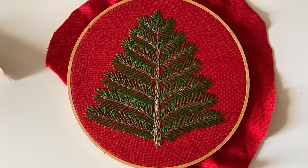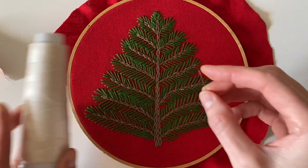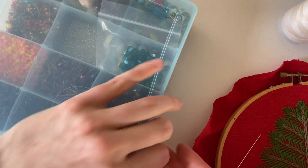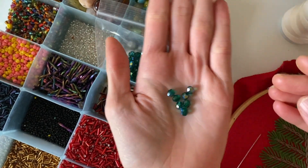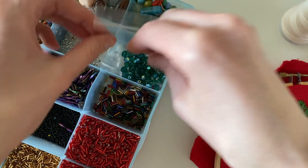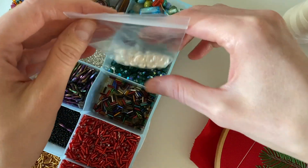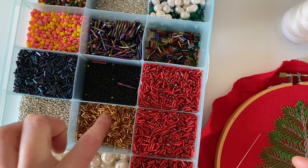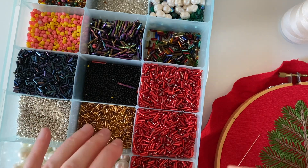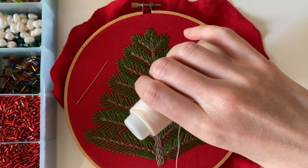Now that that's done, I'm going to decorate this tree with some beads. I have a beading needle, some regular sewing thread, and one of my bead kits with miscellaneous beads. I figured I could use some green ones as well as some faux pearls as little ornaments. Before I bead the ornaments I want to stitch a star on top of the tree using some of these silver seed beads and gold bugle beads.